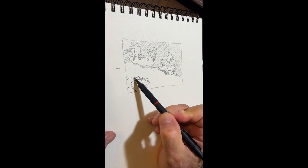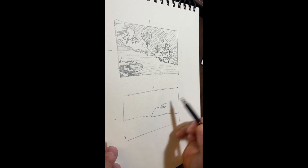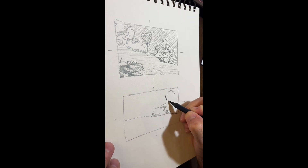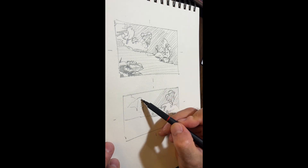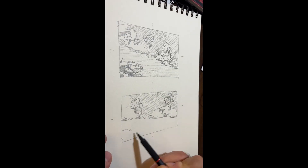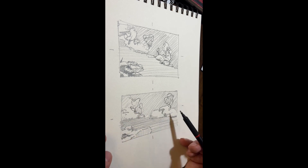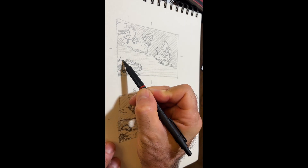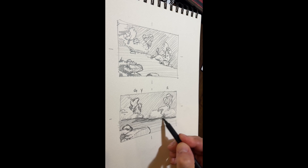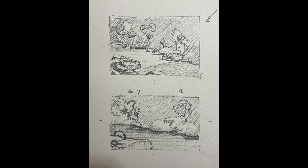I kept struggling with the equal division of space between the water and the land. I did two similar compositions, moving the trees around a bit and experimenting with a little bit more foreground or a little bit less. You'll see when I do the drawing on the canvas that I'm working with a square canvas and I've changed all these proportions a bit, but these two sketches really helped me figure out what I actually wanted to do and what I felt was important to the scene. Here are those two sketches — as you can see, quite different.